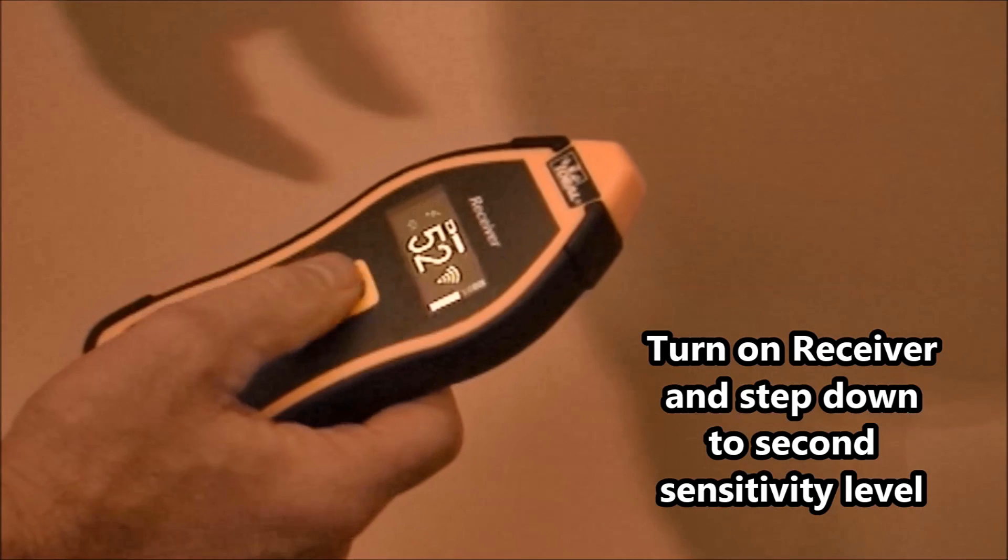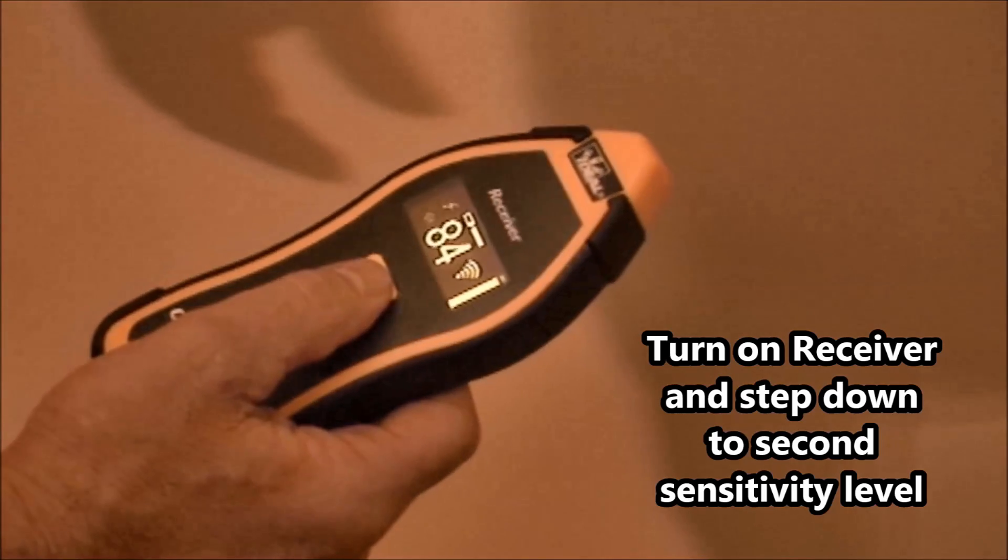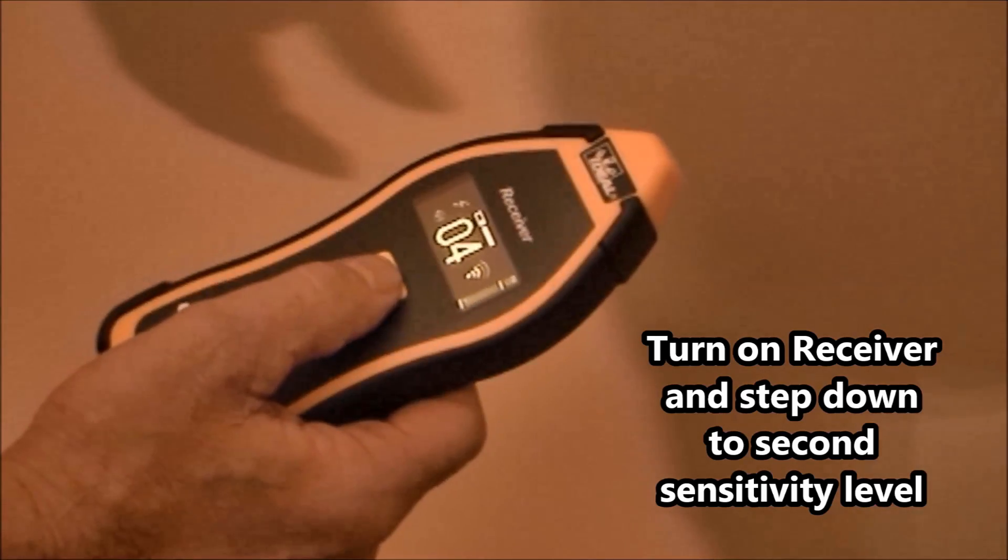Step 2. Turn on the receiver and verify it is getting a strong signal from the transmitter. Then set it to the third sensitivity level indicated on the right hand side of the display.